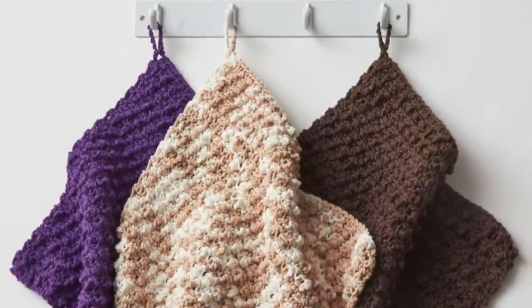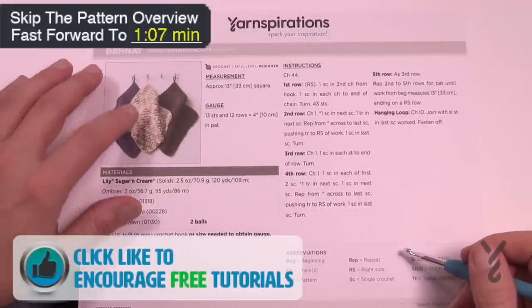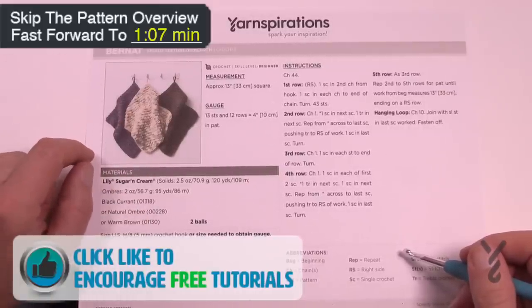Welcome to The Crochet Crowd as well as my friends over at Yarnspirations.com. Today we're going to do the Speedy Texture Dish Cloth. This has some nubblies on it - this is the nubbly stitch and we're going to be making this today.